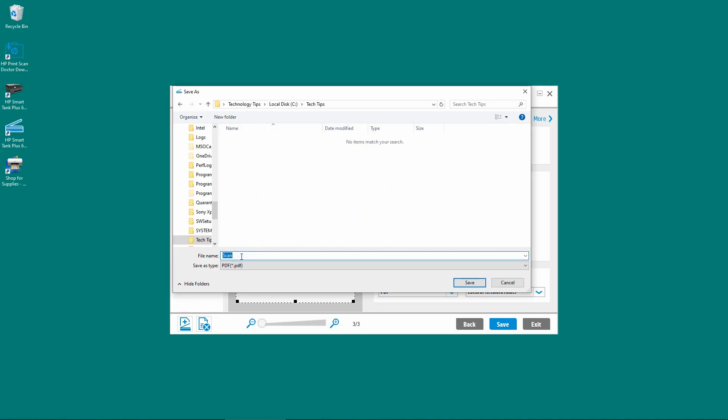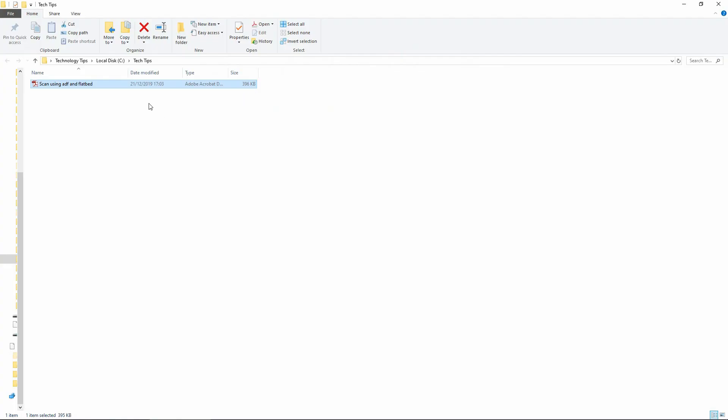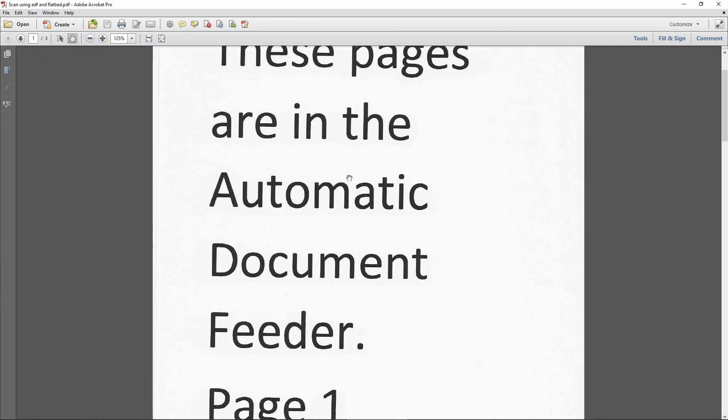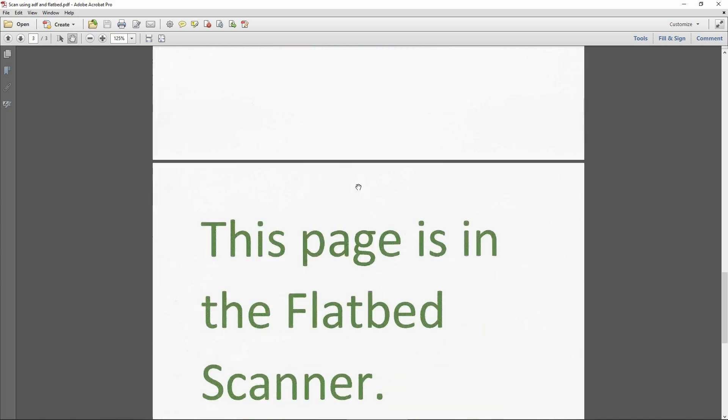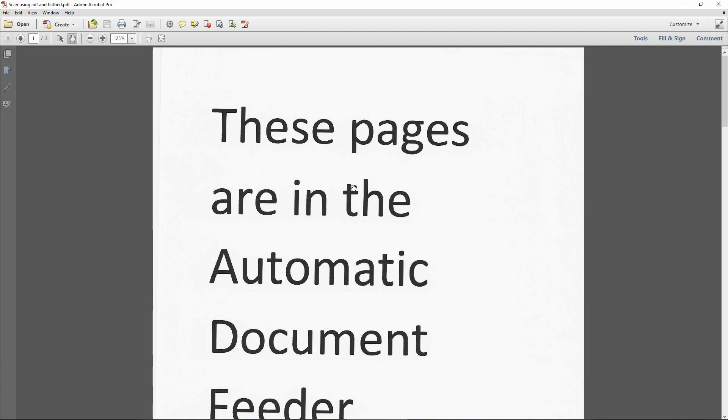We will name the file as 'scan using ADF and flatbed'. Once it is saved, it will automatically open up the file explorer. We can double-click and take a look at our document. So this is page 1, page 2, and page 3, which is from the flatbed scanner. This is how you use the ADF and flatbed scanner on your HP SmartTank Plus 655 printer.